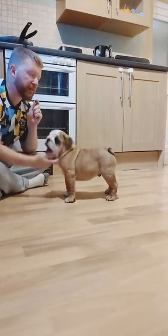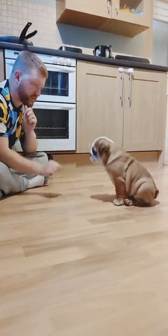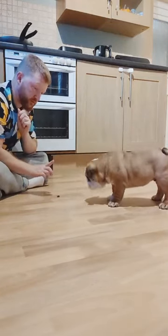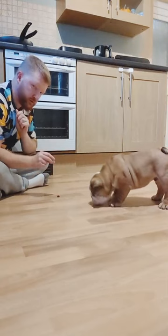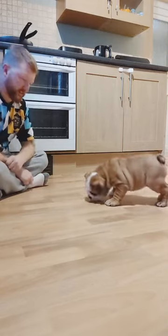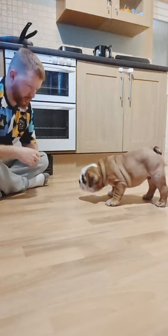Right, Diego, sit. Back. Diego, sit. Wait. Wait. No, wait. Good boy, Diego. Wait. Good boy. Keep repeating, keep repeating.